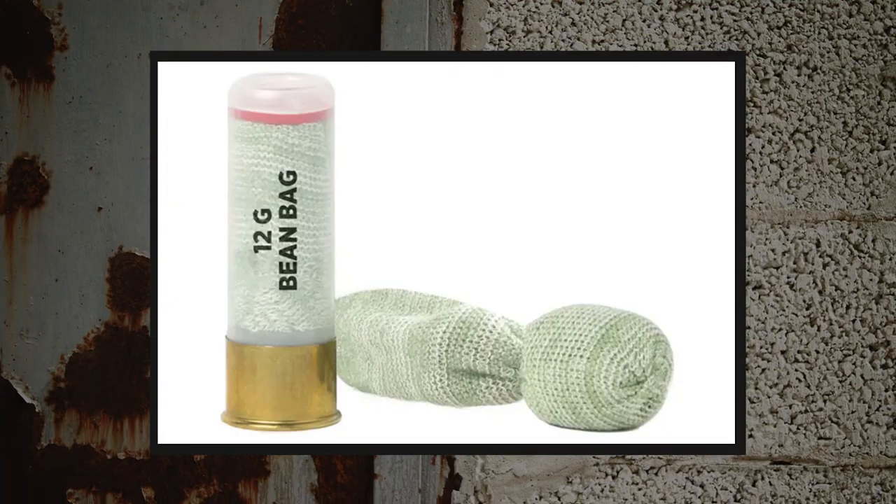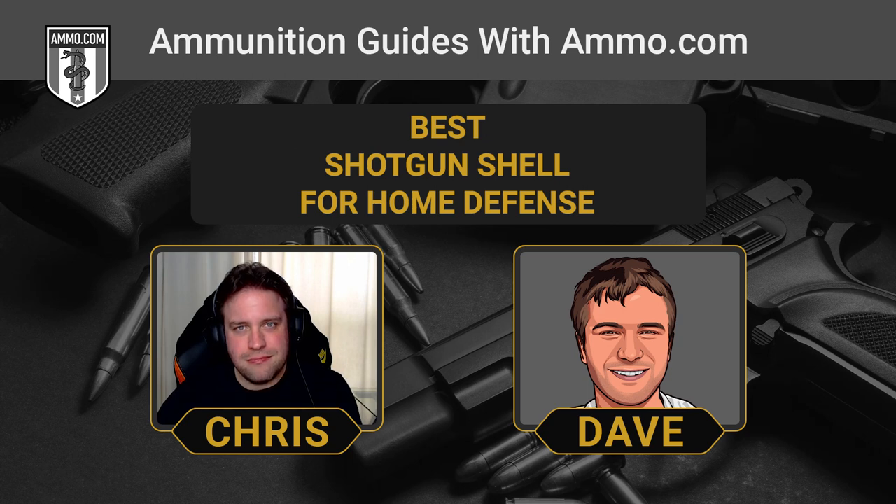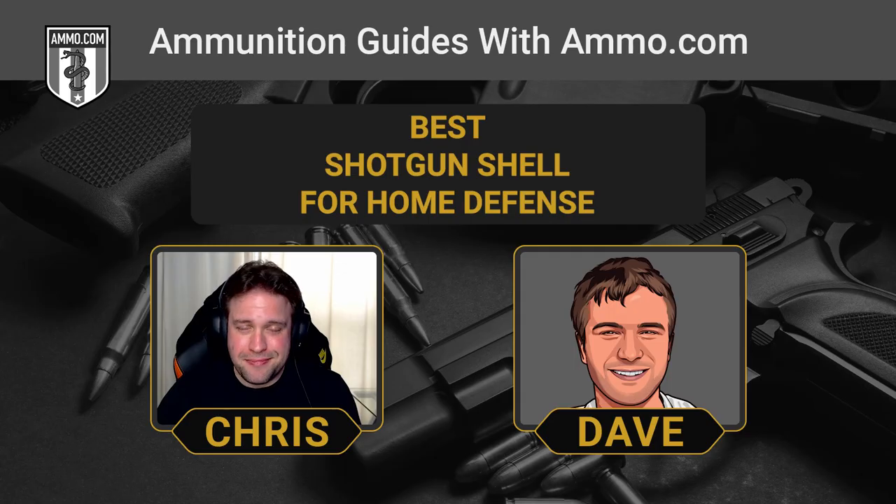Less-than-lethal shotgun shells — like beanbag rounds that police sometimes employ — are not a good choice for home defense. They might slow the threat down, but then what? They're meant for subduing riots. If you're defending your life, you need to stop the threat — not just scare them off. An important point: the threat won't know you're using less-lethal ammunition. They'll probably think you've shot them with real ammo, which will underscore their mission of killing you and might just make them double down. Bad choice unless you're a riot cop.